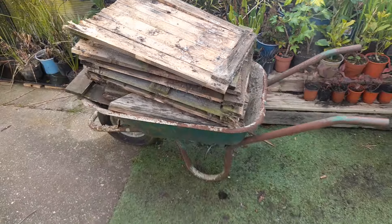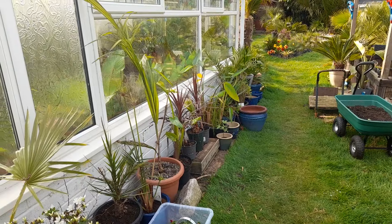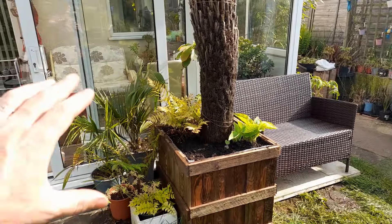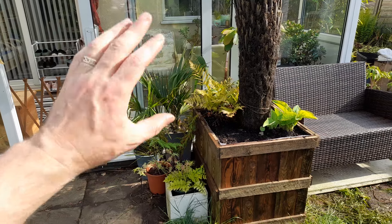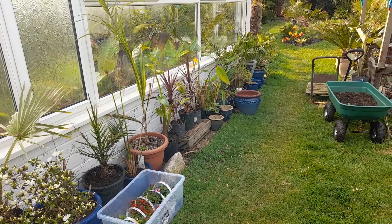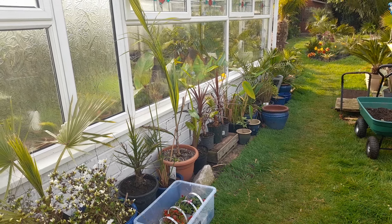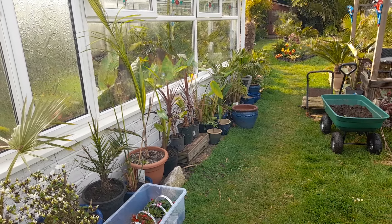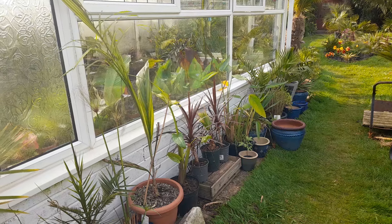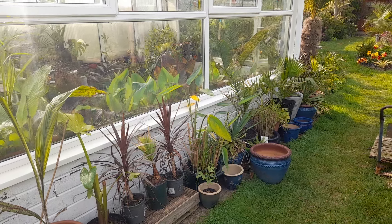We've got some more palms along the side of the hothouse which are also hardening off. We start them over on the side that just gets a couple of hours of evening sun, then move them to this side where we tend to get morning sun until nearly midday before the hothouse shades them. After a week or so, depending on the weather and sun exposure, they've built up enough tolerance and can go into their final positions.